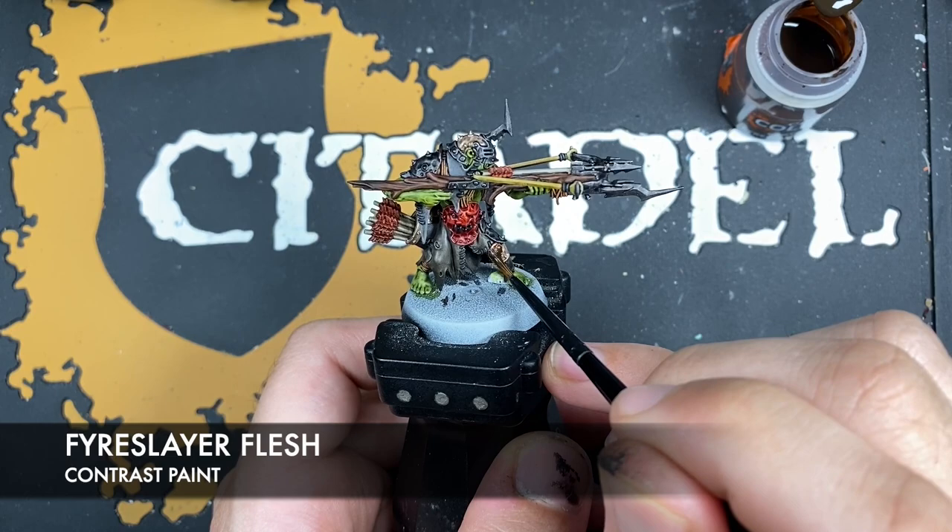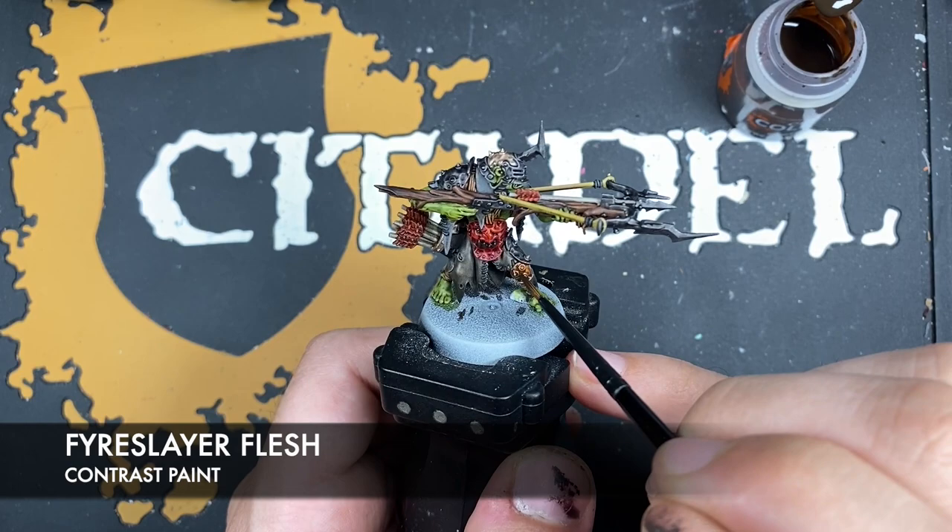With that done, we're now going to take some Fyrestayer Flesh and use this to shade all of our Runelord Brass areas.